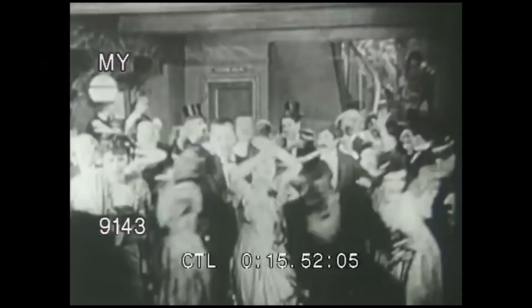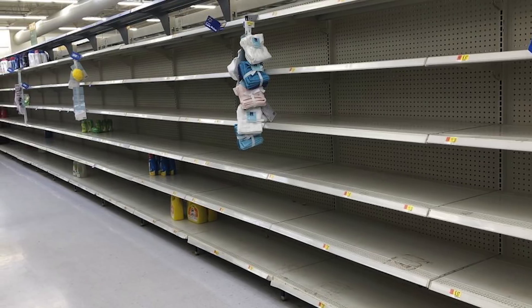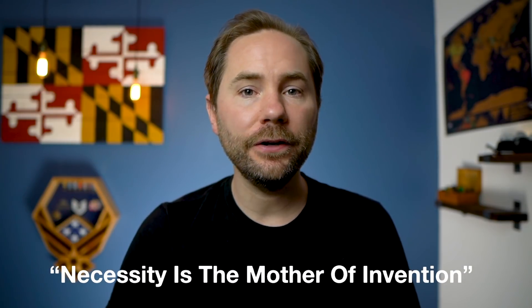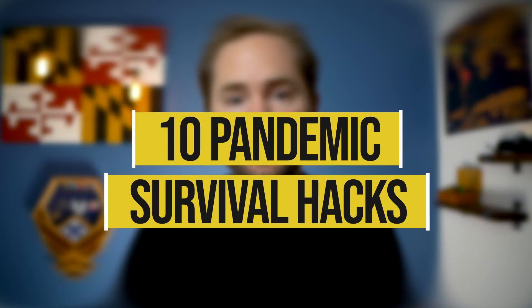Welcome back survivalists. Due to panic buying and supply chain shortages, you may have noticed that some items are virtually impossible to find in stores right now. But as they say, necessity is the mother of innovation, and you may need to get creative in the next few months. That's why in this video, I'm gonna teach you 10 pandemic survival hacks.